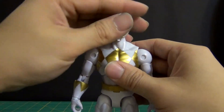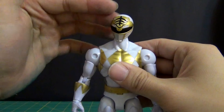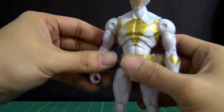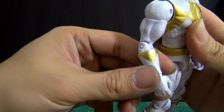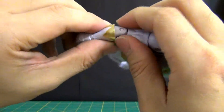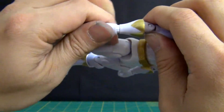Articulation is the same as the other figures. Left to right head motion, upper diaphragm joint, waist joint — all there. The arms can go out and fully rotate. There's a bicep cut, single joint at the elbow, a glove rotation, and the hands can fully rotate, go in and out — everything you want.